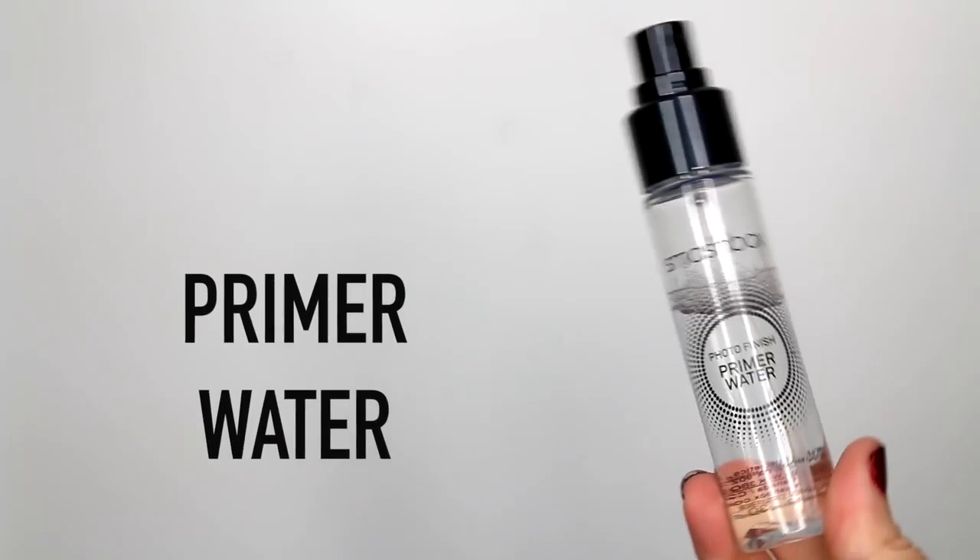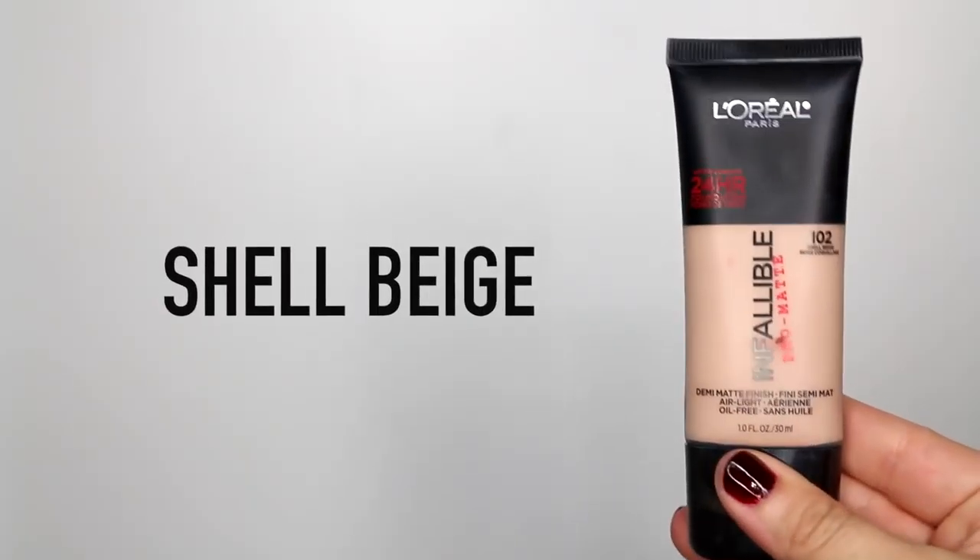Moving on to the face, I'm taking the Smashbox Primer Water and spraying it all over my face to prime the skin. Then I'm going in with this L'Oréal Infallible Pro Matte Foundation in the color Shell Beige, applying it with a BeautyBlender sponge. I feel like this has been breaking me out a little bit — I had some pimples — so I'm going to keep trying it and then probably stop to see if it's the cause. This color was a little too pink for me, but the next shade was too yellow.